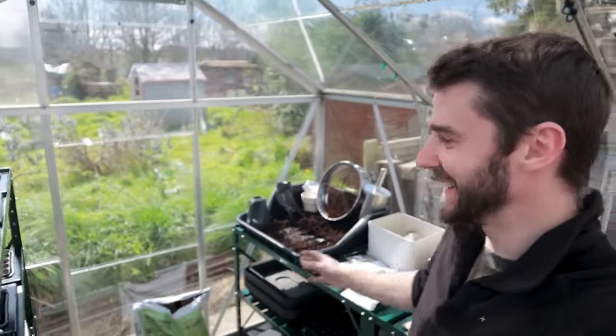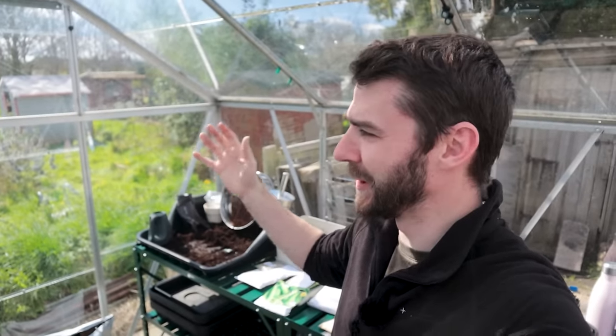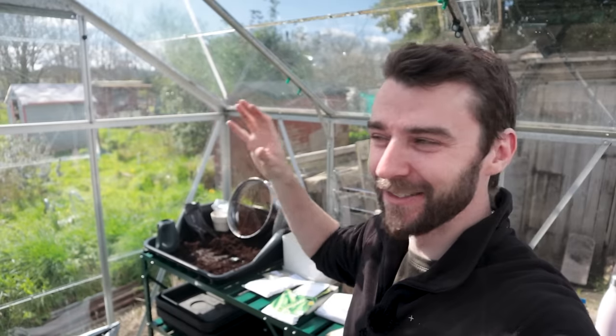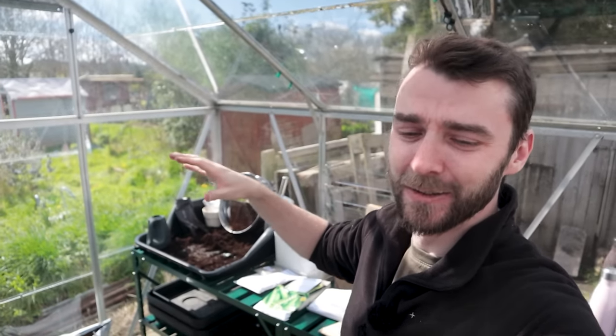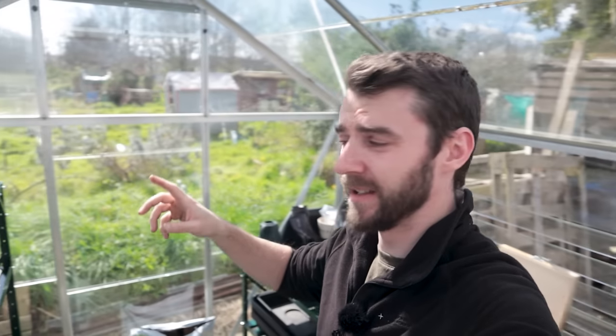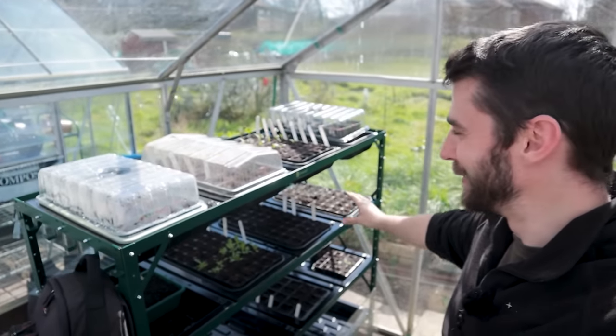I am just loving the greenhouse today, folks. The new staging and just the project being complete - it's so cool. It's just the perfect time of year for the greenhouse as well. It feels like summer in here, it feels like spring outside with a lovely cool breeze, but in the actual greenhouse it just feels tropical almost. It is going to be too warm for some of the seedlings, so the brassicas have all gone into the polytunnel, but this is starting to fill up.